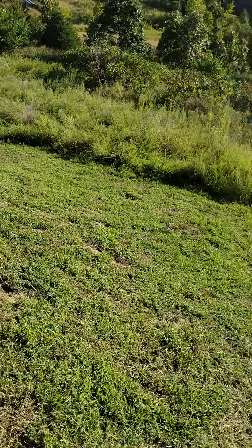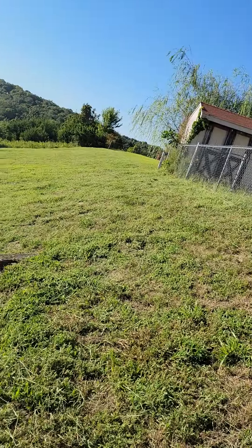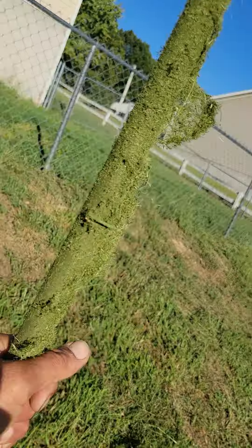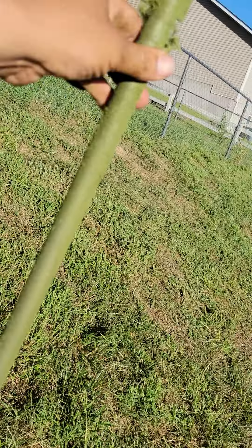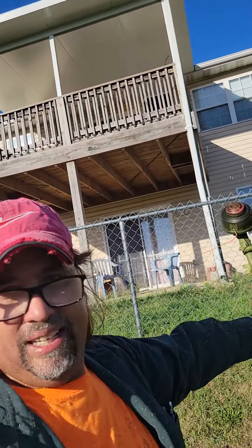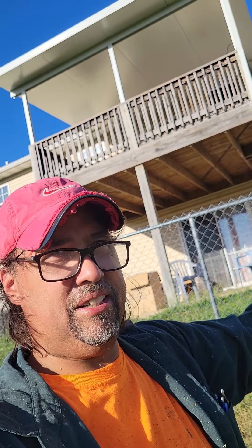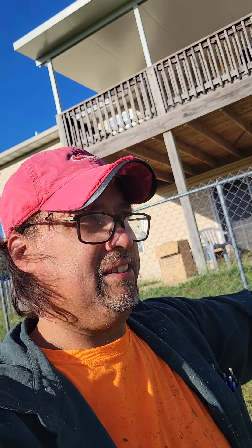None other than the Walmart special. I cranked it up and used it until it ran out of gas. Then I got the Stihl and just tried to start it and start it — it just wouldn't start.